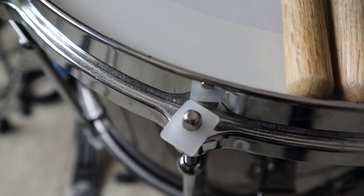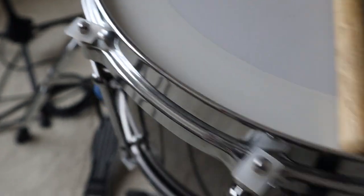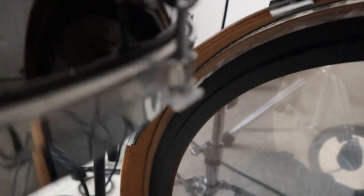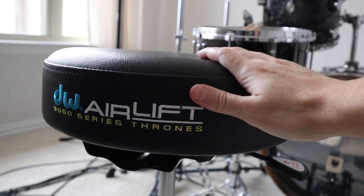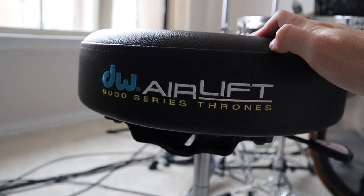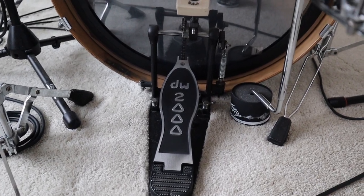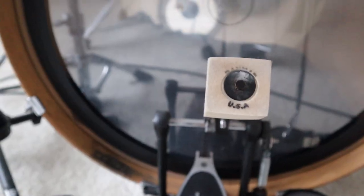I've got Gibraltar lug locks on the top and bottom of my snare — I'm missing a couple, but you can tell I really like them. For my throne, I've got the Mercedes-Benz of drum thrones — I splurged on a DW-9000 airlift. For my kick pedal, I use a DW-2000.